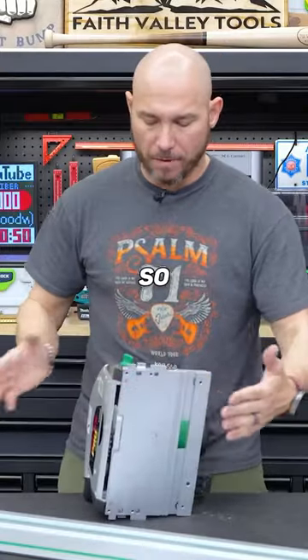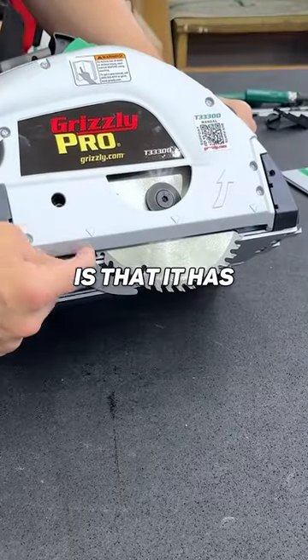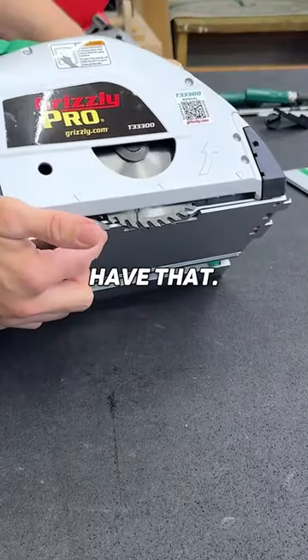I also like that this is all-metal construction. Another thing I like is that it has a riving knife — not all saws in this budget range have that.